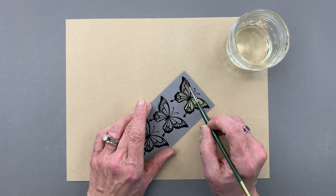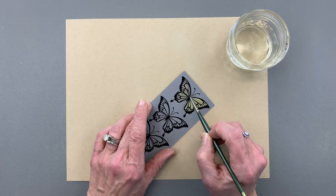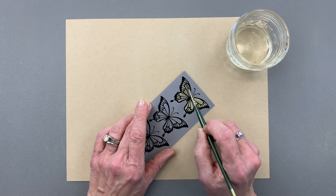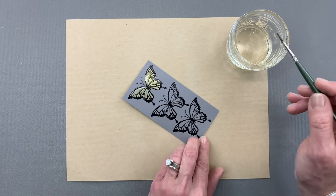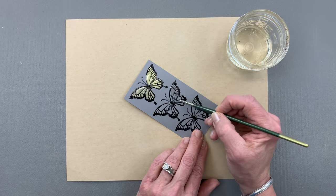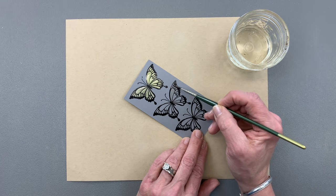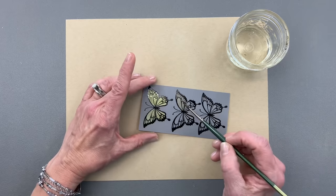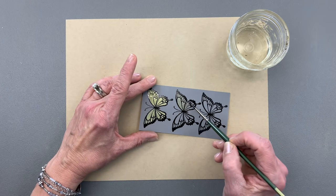The embossing powder is really helpful because the bleach actually pools into the embossing powder and the embossing powder holds it in place because it's raised a bit. So you don't have to worry about it running outside of your design — a big plus.